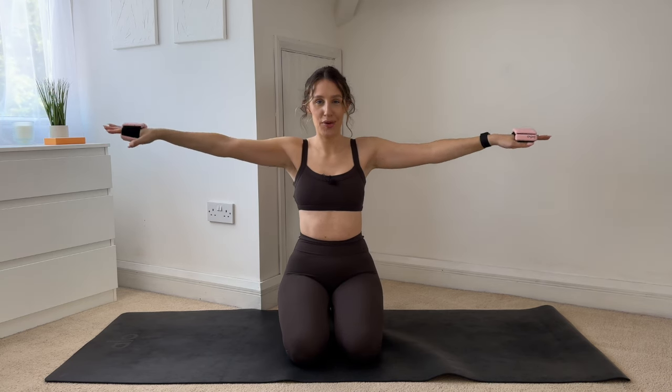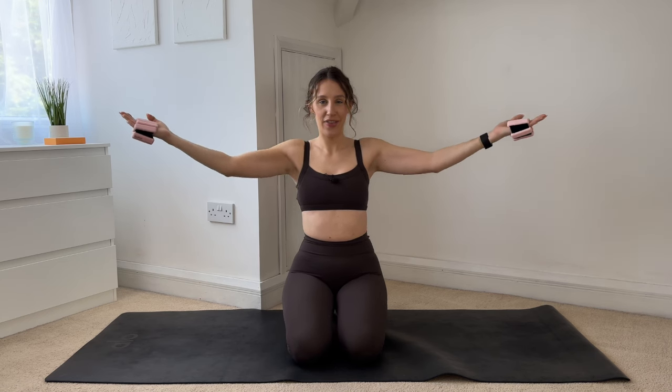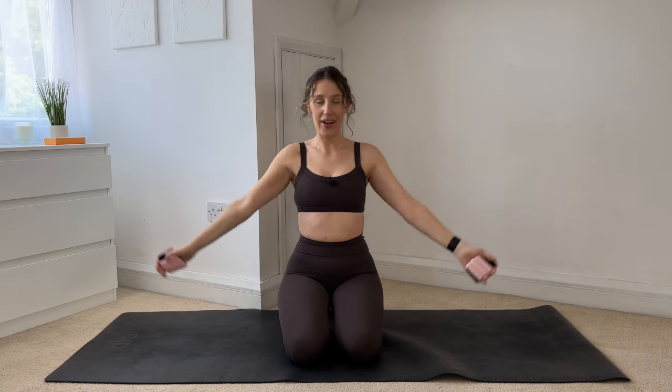Keep your shoulders away from your ears — nice tall spine, connect into your centre. Five more, squeeze into your waist — four, three, two. Last one: only open halfway, keep your palms flipped to the ceiling and just give me tiny little lifts. Up and up — eight, seven, six, five, four, three, two, one. And take a second, drop those shoulders down.